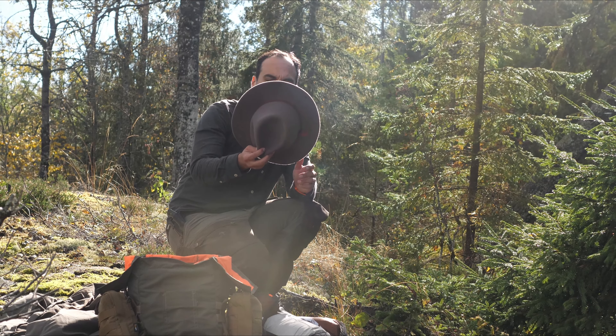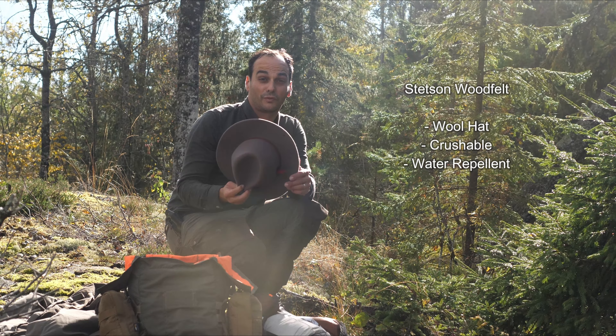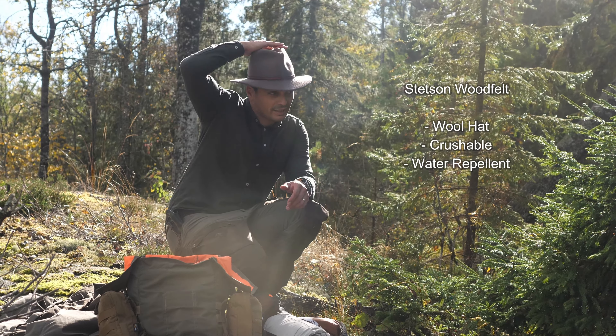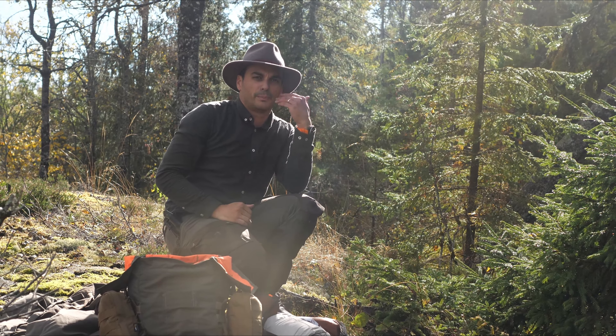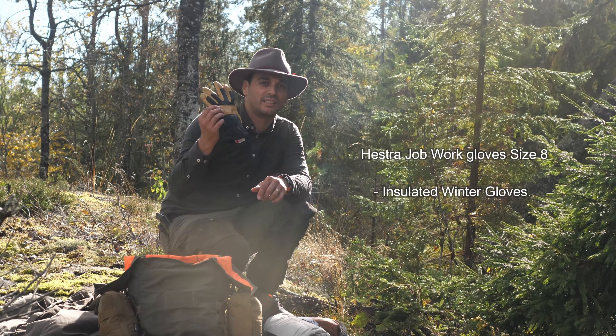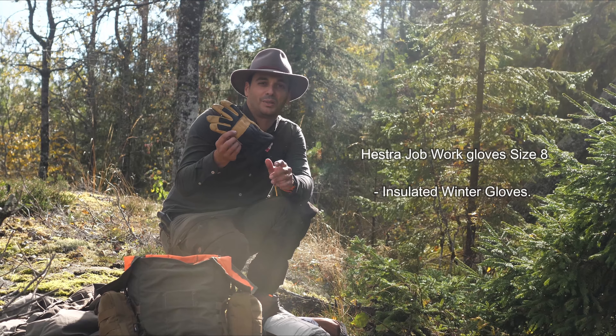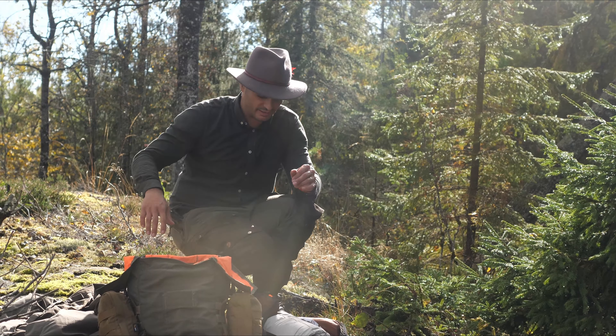The hat is also new. This is a Stetson wool felt hat. It's very comfortable and very warm. I like having a hat mostly because of the bugs when you are bushwhacking. I have some Hestra work gloves — the normal, very affordable ones.